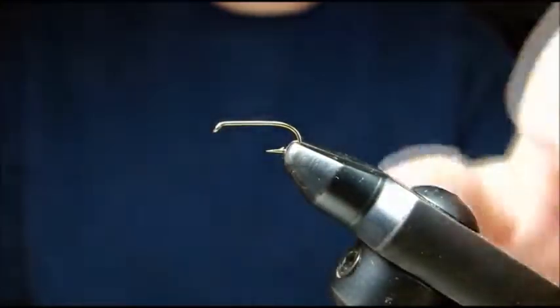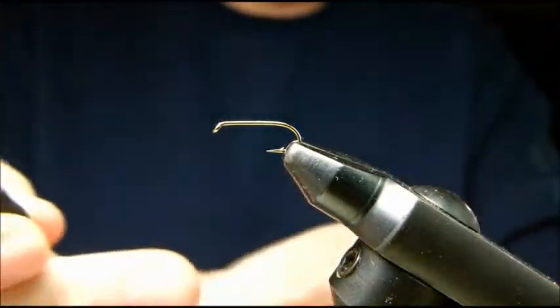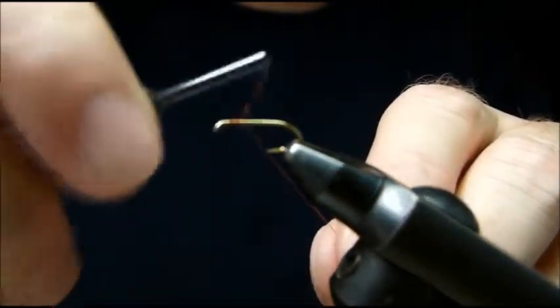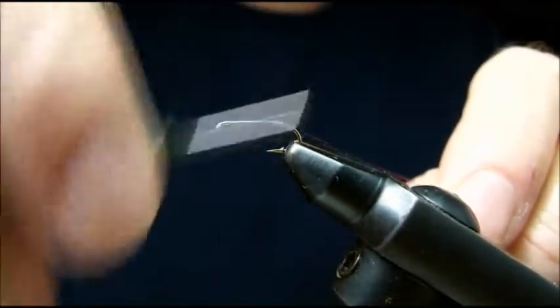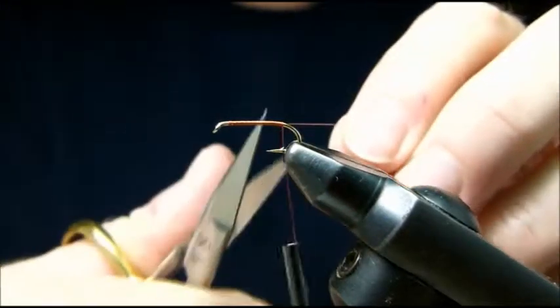I have a size 14 1XL nymph hook in the vise here. I'm going to attach my thread behind the hook eye about a hook eye's length, wrap it back to the back, and take off the tag.